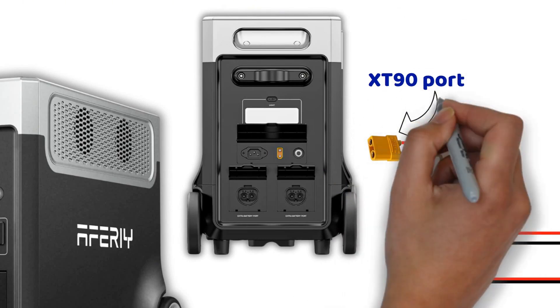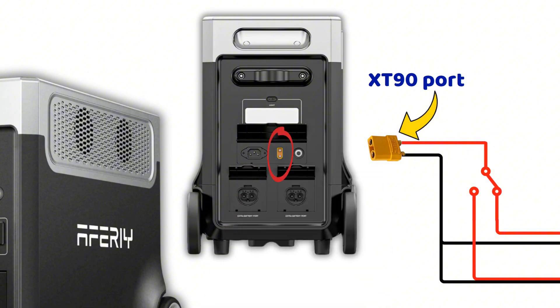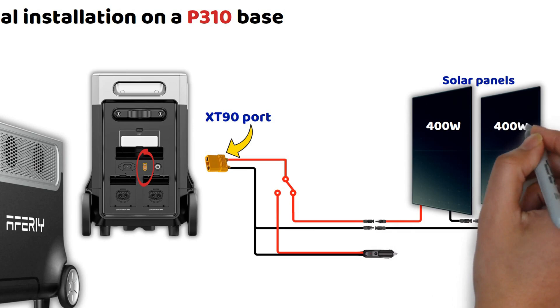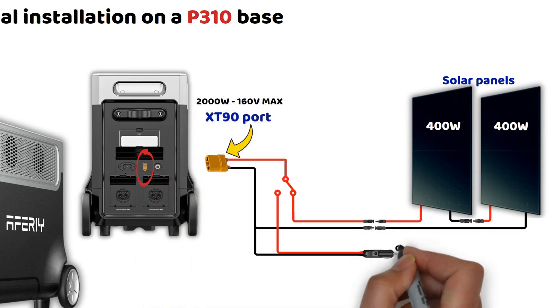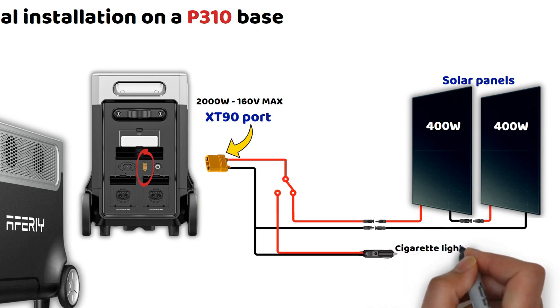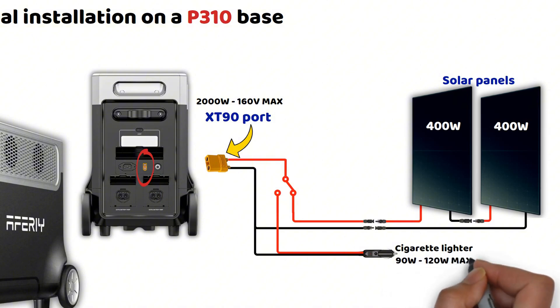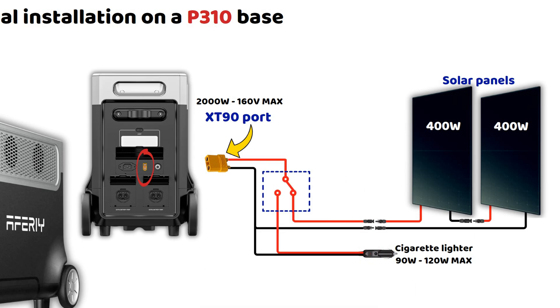Let's start by addressing the main question: energy production and the charging methods. Through the XT90 port, you can recharge using solar panels. We will base this on a camper van setup with solid solar production — two solar panels of 400 watts each on the roof of the vehicle. The input accepts up to 2,000 watts of power and a maximum voltage of 160 volts. For charging while driving, however, you are limited to charging via the cigarette lighter, which provides between 90 watts and 120 watts.